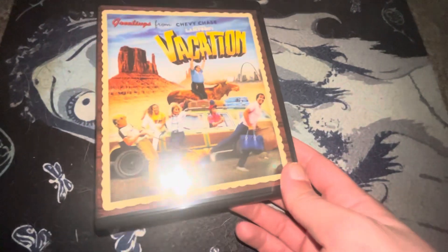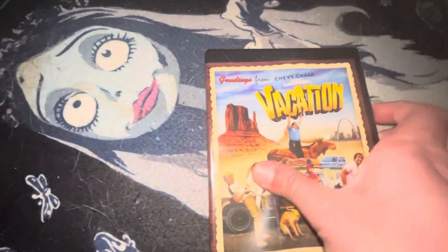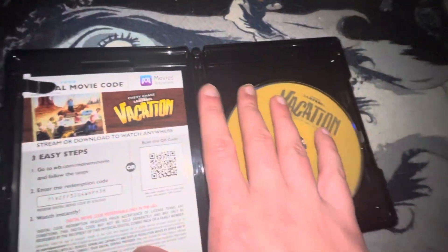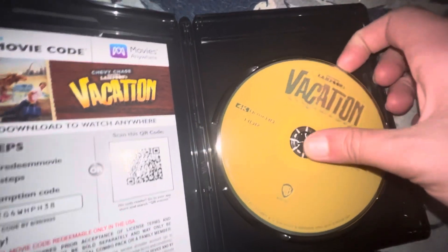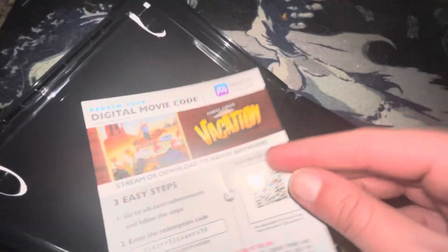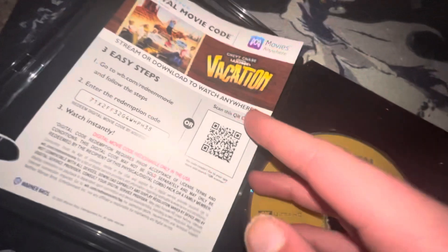Here's your front, your spine, and your back. And here is your 4K disc, and here's the code — I will be taking this so it'll be cooked in.